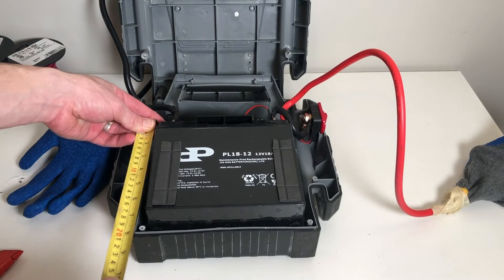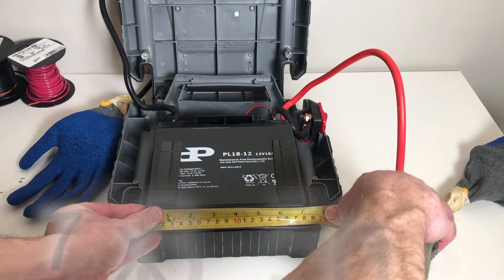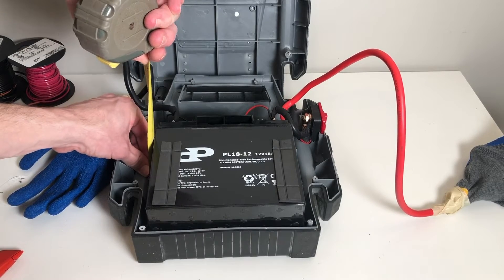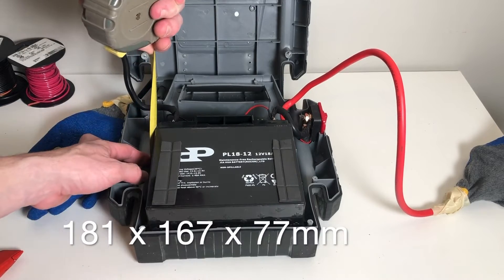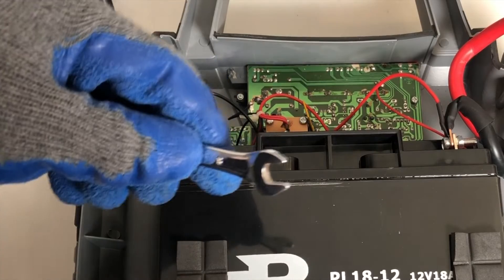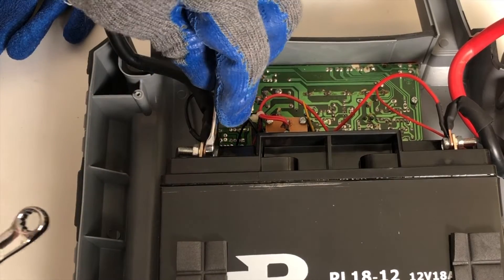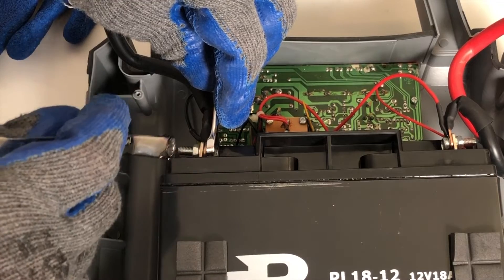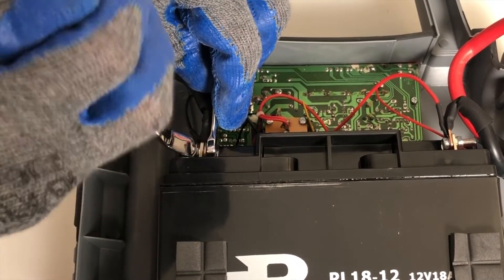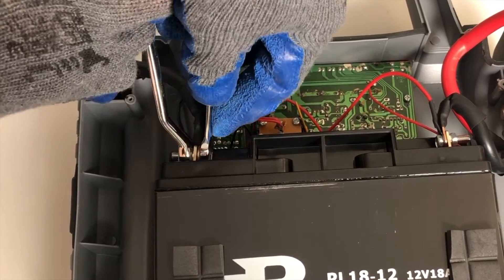Let's measure to make sure — in addition to checking the model number, we measured our battery. This battery size is 7.13 inches by 3.03 inches by 6.57 inches. Now we're going to disconnect the wires from the terminals. If you have a set of 8 millimeter wrenches it makes it a little easier, but you can use needle nose or adjustable pliers. Once you loosen the bolt, spin the nut off the rest of the way by hand.